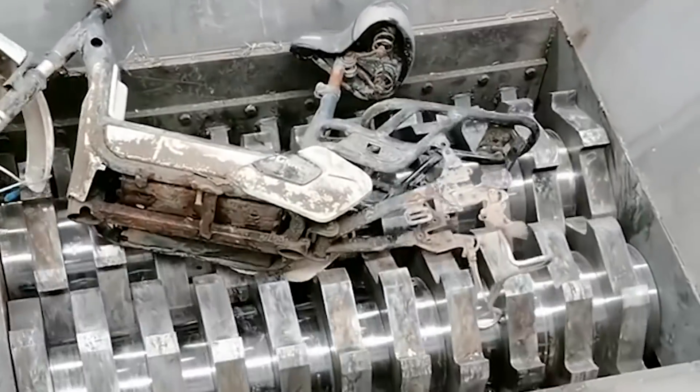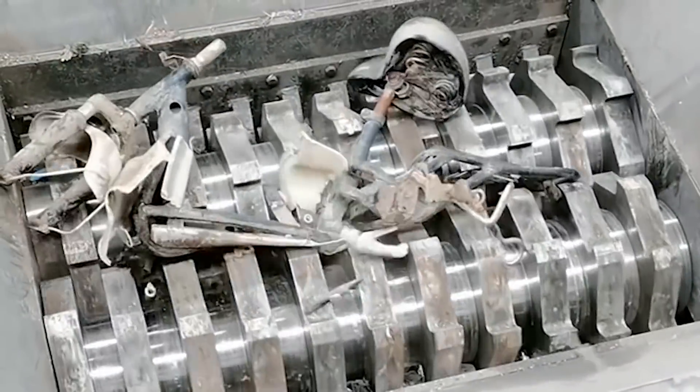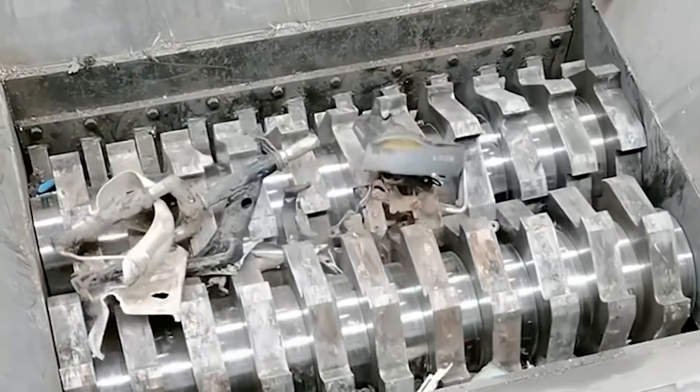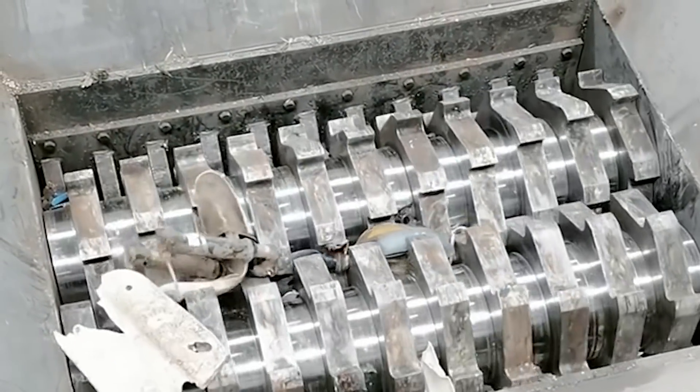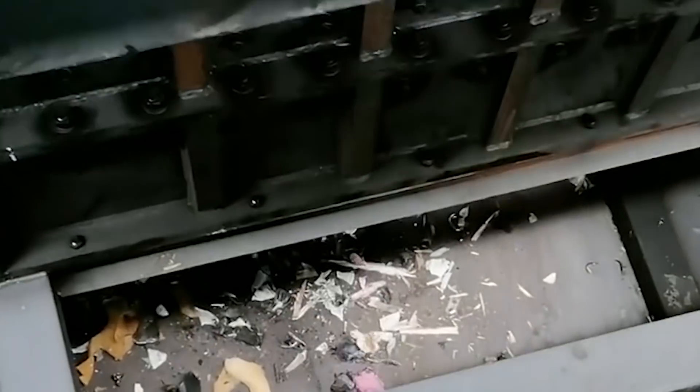If there is any abnormality, it should be repaired in time, then run with no load again, until the no-load operation is normal. The wear condition of the blades and grinding plates should be checked frequently.